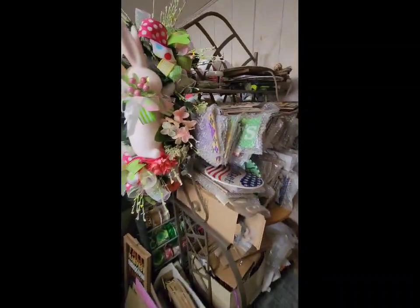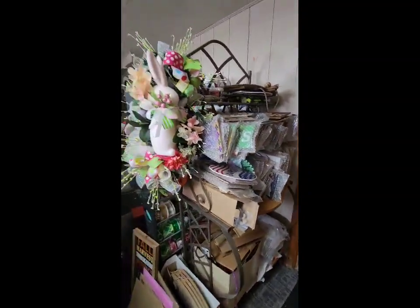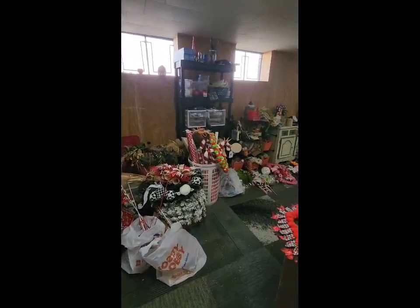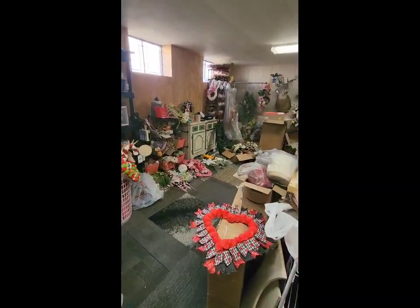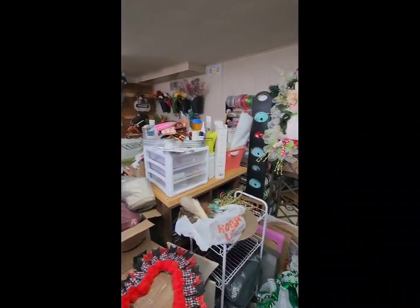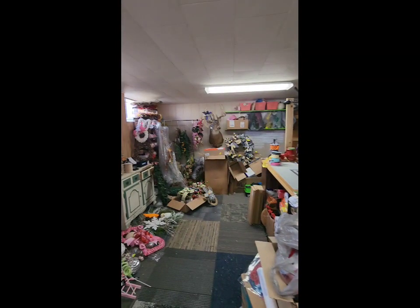We've got an overwhelmingly stuffed rack of signs. Oh my goodness, look at this. I really don't know if this should be on my YouTube channel or the hoarder show. I'd say it's a close call. There's the reality of it all guys.